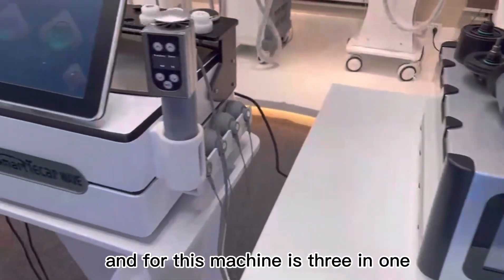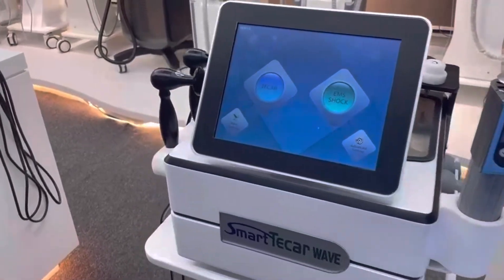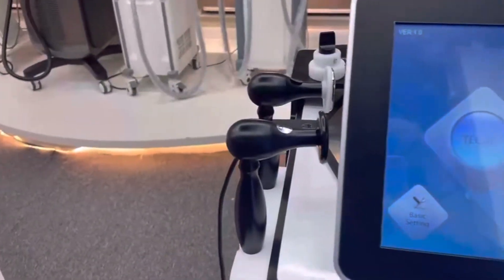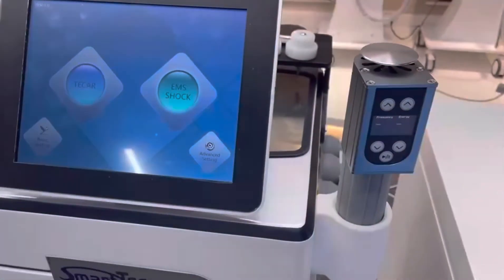This machine is 3-in-1, for IET and CET working hands. This one is for losing weight, and this one is for painful treatment.